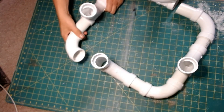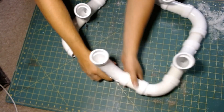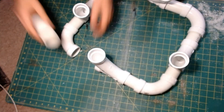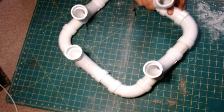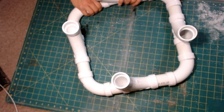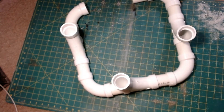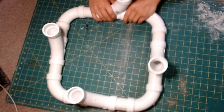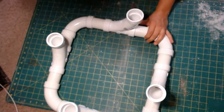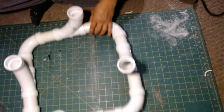Oh my god, what did I do with that other piece? I got something crossed — I put a fitting on backwards and had to go back and put it the way I wanted. Shit happens; sometimes you put fittings on backwards and you've gotta correct it. All the more reason not to use glue at first, right? I think that's how it's gonna go — I think it's gonna be badass, guys.